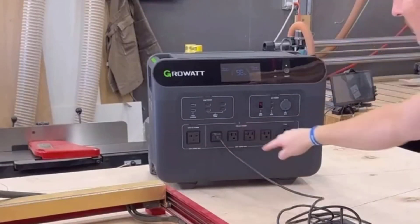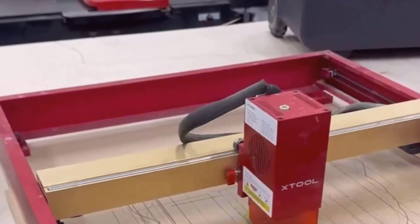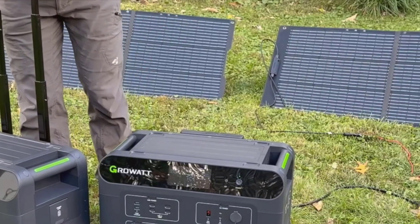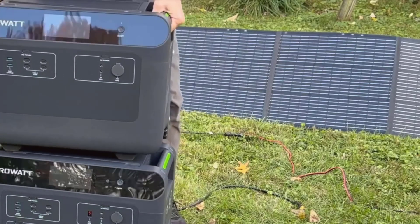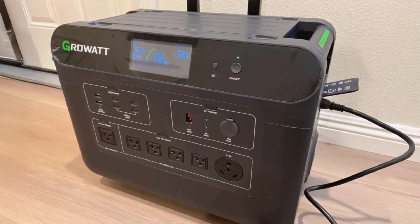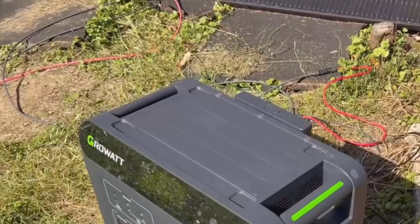If you're new to portable power stations and aren't sure what all those numbers mean, I'll try to break down everything in simple terms based on my experience. The Helios 3600 gives you roughly 686 watt-hours of storage out of the box, which is basically how much energy it can hold. In real life, that means you can run most home essentials during a power outage — fridges, a microwave, lights, and even power tools if you need.